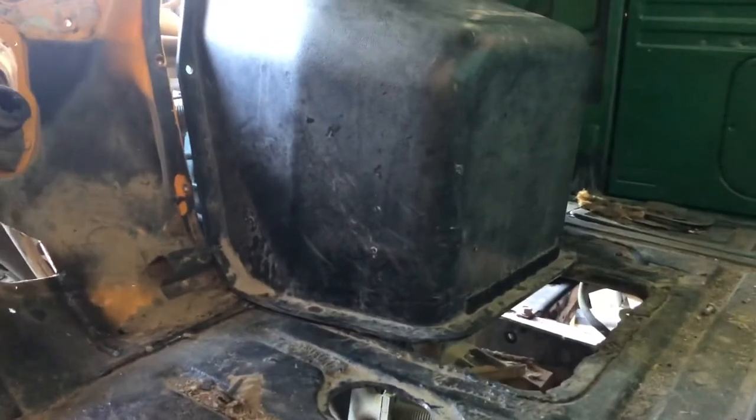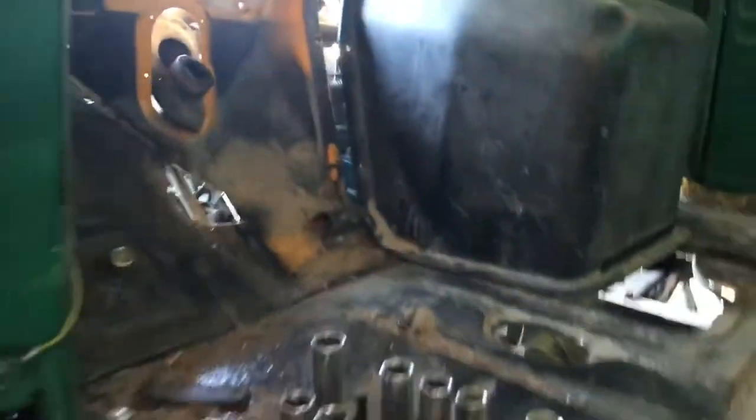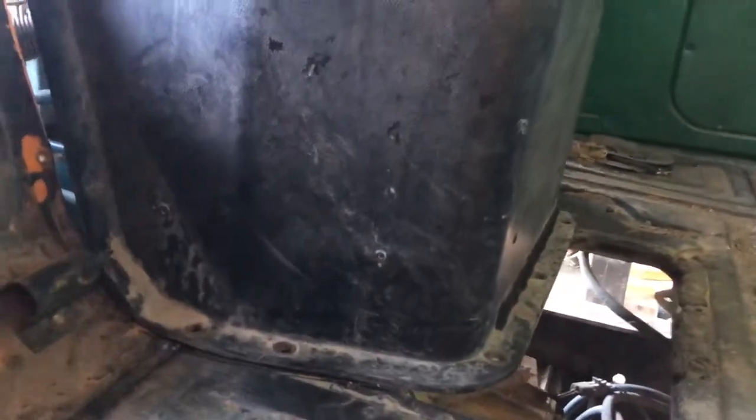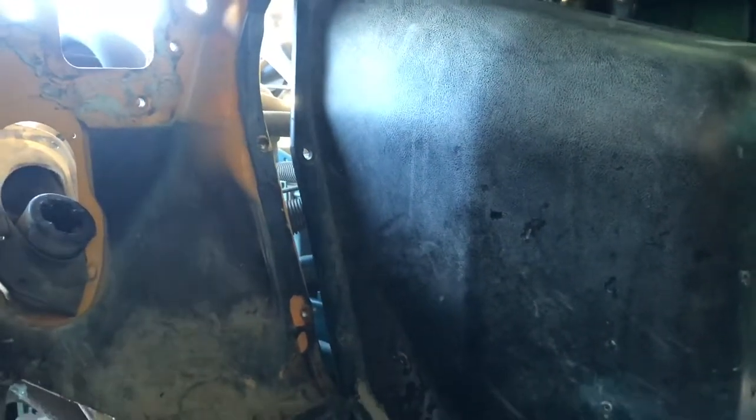Made it to the junkyard and found the doghouse inside the bus, which is great because I didn't want to buy one — I had a pile of them and almost threw this one away. Should have had it here when I was trying to set the cab before making all the body mounts. It's not going to line up as-is, so I've got a couple of options: keep this doghouse or fabricate something out of sheet metal.